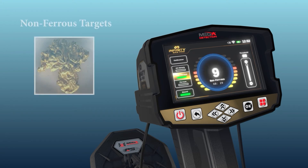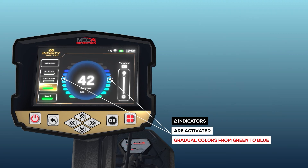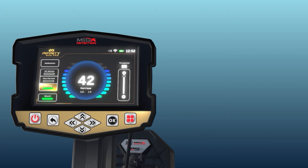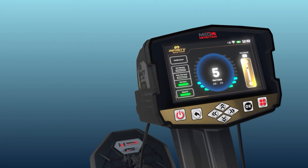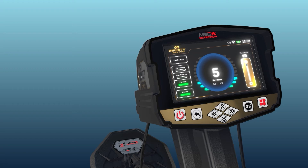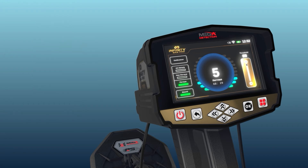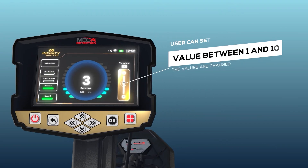If there are non-precious or ferrous targets in non-ferrous mode, a number will appear for the value of the precious metal but without the rise of indicator lines or audible sounds. In ferrous mode, the two indicators activate in graduated colors from green to blue according to signal strength. If precious targets are present in ferrous mode, a number will appear for the value of the non-precious metal but without indicator lines rising or sounds. Thresholds: this option controls the audio threshold of received signals, settable according to the user's preference — either to hear the faintest signals from very small targets, or to ignore them and focus on larger targets. The higher the value, the more unwanted signals from small targets are eliminated. The user can set the value between 1 and 10 using the up-down arrow keys.